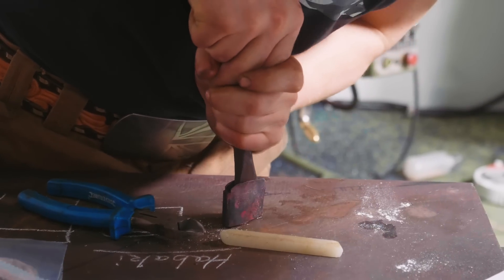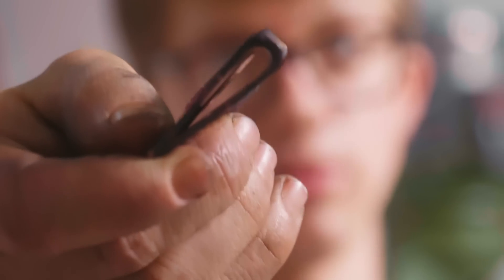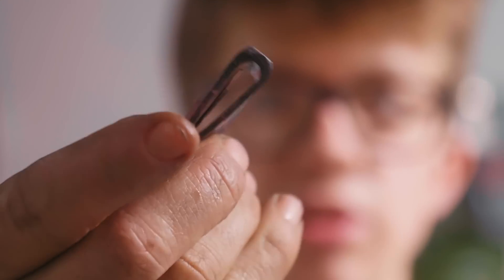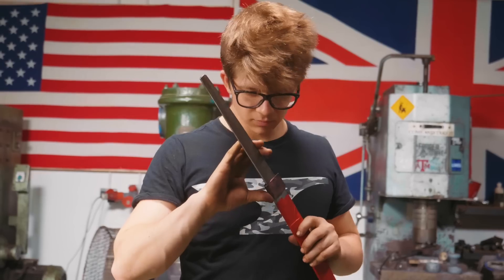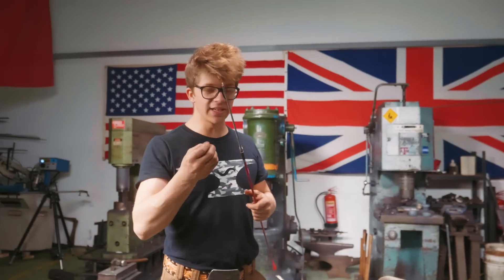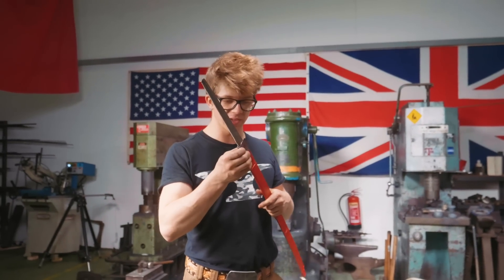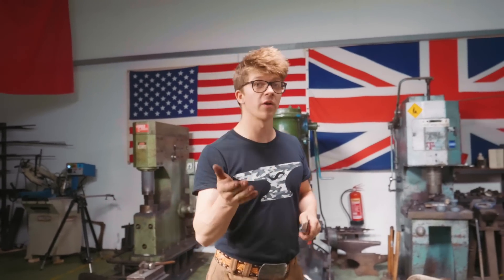It feels like something happened because it's not coming apart. I do have a spacer fused in there — it's just fused in the wrong direction, 90 degrees to where it should be. I sweated together some of the copper, just without the spacer properly positioned. I don't know how much of the copper is sweated together or how strong it is and whether I can rely on it.